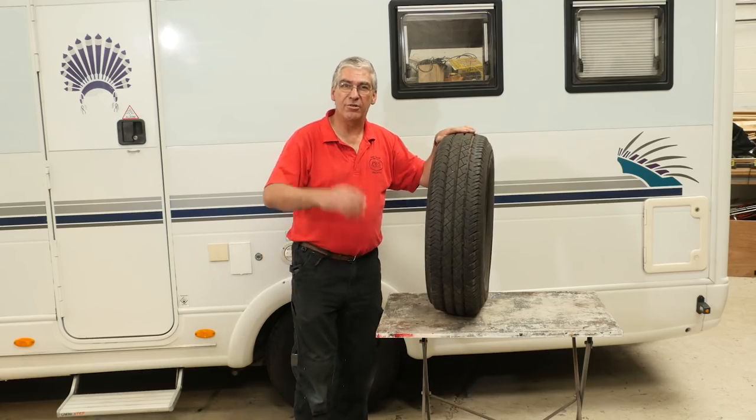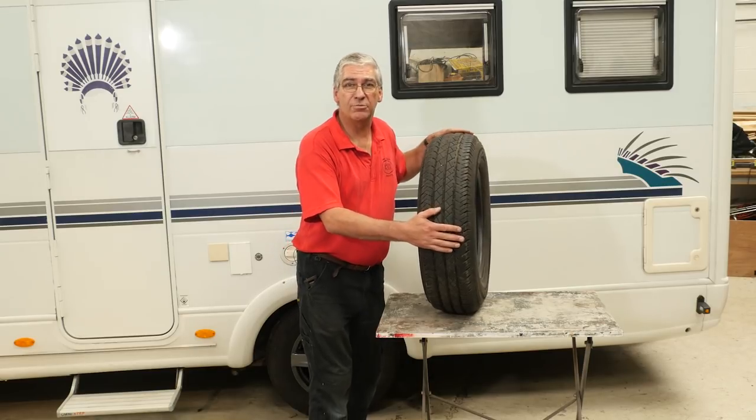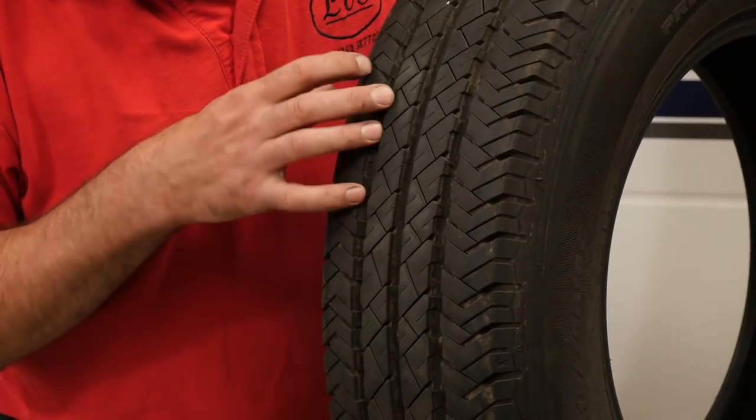Hello there, welcome to another episode of Diamond Dave's Workshop. Tyres. We've looked at tyres once before, but it's worth reinforcing what we're talking about. This tyre on the surface looks perfectly good — plenty of tread depth, good condition, no sidewall cracking — but if we turn it round, it's a different story.